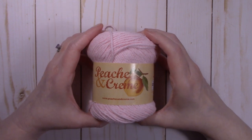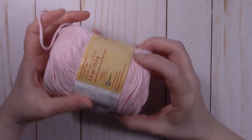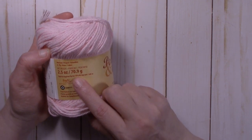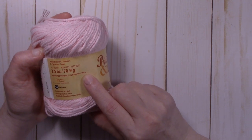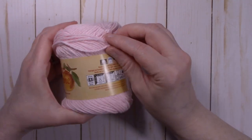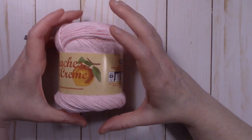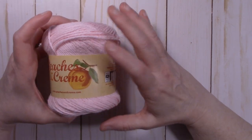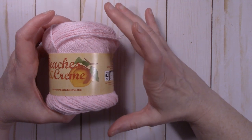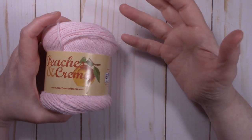The yarn that I used is Peaches and Cream cotton yarn. This is 100% cotton yarn. It is a medium weight 4. It comes in 2.5 ounces, 170 grams, or 120 yards, or 109 meters. You will need one full ball of this yarn to make a water bottle cozy. If you are using the long handle and you choose to make your strap longer, you are probably going to need more yarn. I used every bit of this ball to make that 31-32 inch handle with the water bottle cozy.